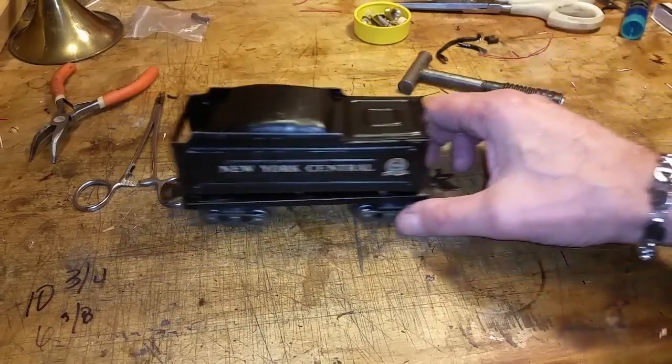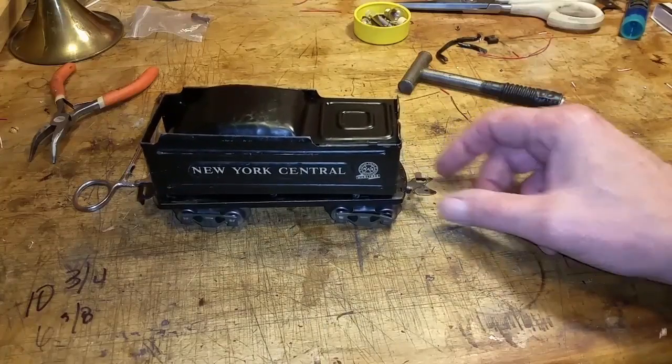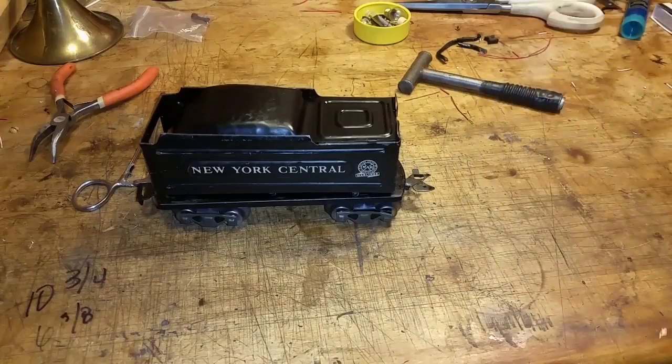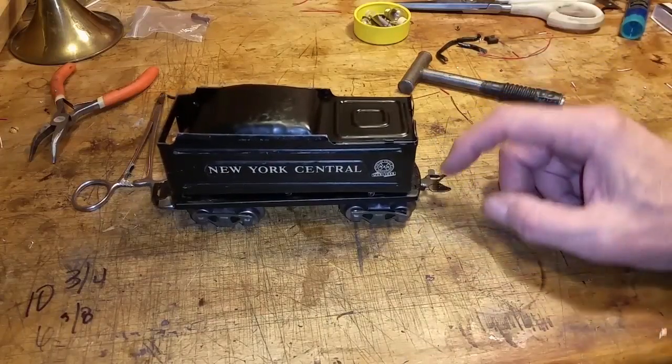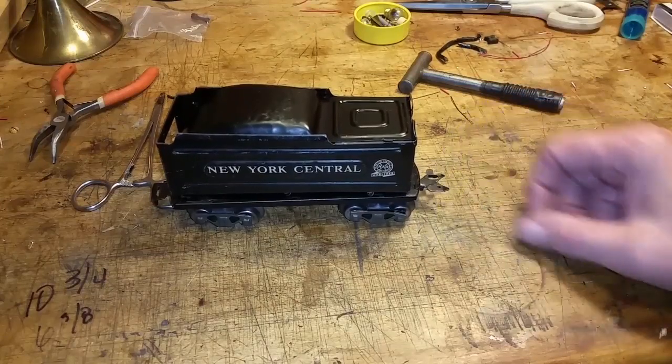It has tab and slot on the front, unfortunately. It has early tilt on the back, so there's not a slot, it's just the tilt. Which really limits what you can do with this. You can't use it on tab and slot because there's no slot in the tilt coupler, unfortunately.